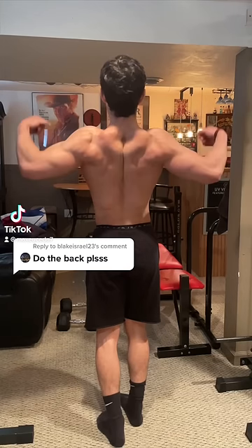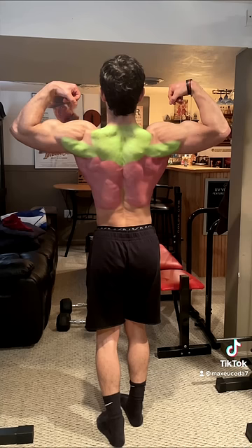Can you do one for the back? So your back is made up of three main parts: the upper, middle, and lower. Your upper back consists of the upper traps and rear delts, your middle back consists of the infraspinatus, teres major and minor, rhomboids, lower traps, and lats, and your lower back consists of the erector spinae.